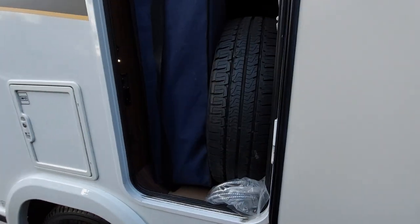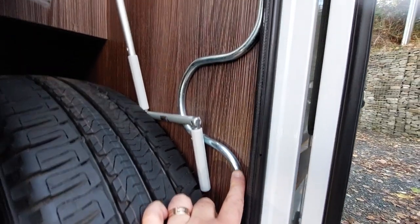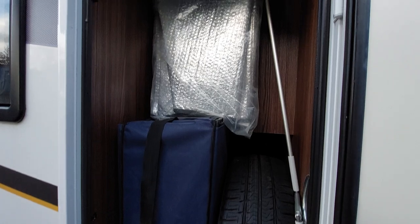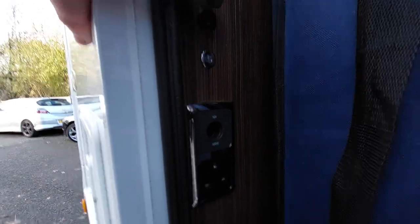Into the locker area in here you've got an external shower point hose which is on the opposite side, spare wheel, your jack or your winder for your rear steadies, awning pole, there's a set of levelling chalks and an external cover that comes with it. You have got a main socket and 12 volt socket there, and a little light that turns on and off just with a little switch above it.